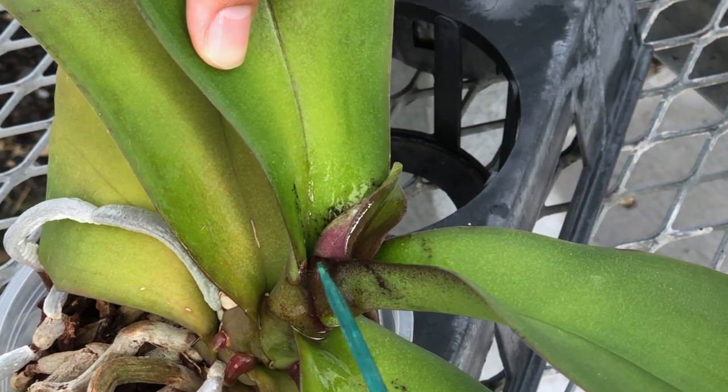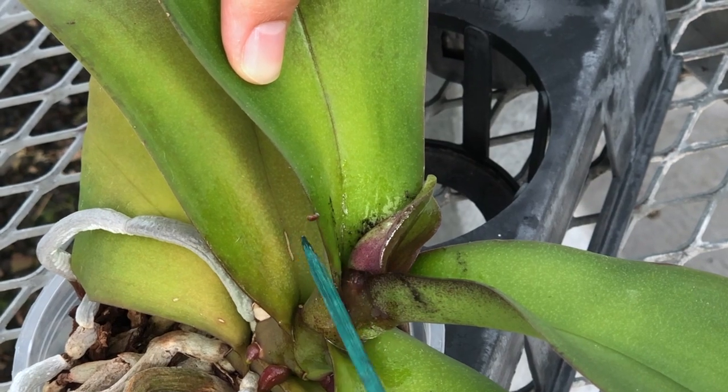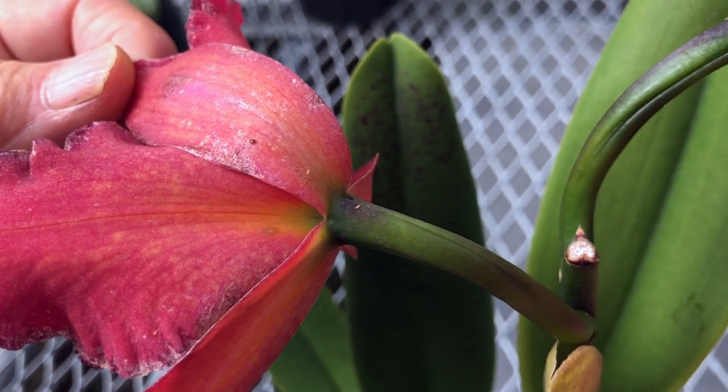Mealybugs are mobile, therefore they can also move up the plant, affecting the buds and flowers too. Another common pest are thrips, most commonly the western flower thrips.